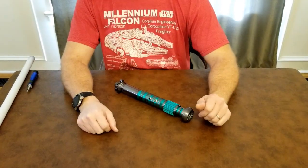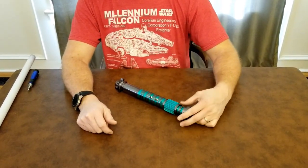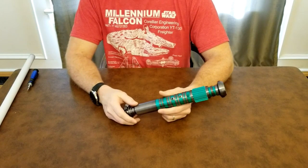Welcome back everybody, doing another saber review. This time it's of an installed hilt — a recent MHS hilt that I finished up. MHS, for you guys who are not aware, stands for Modular Hilt System from the Custom Saber Shop.